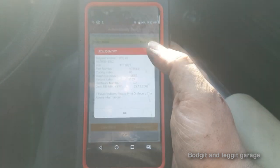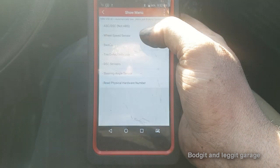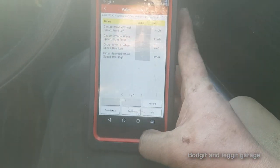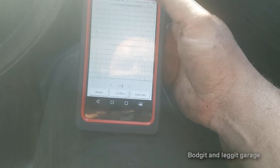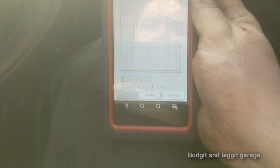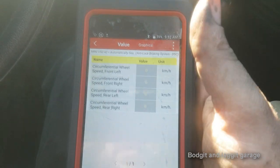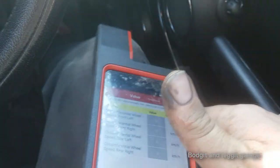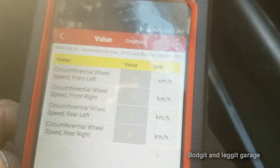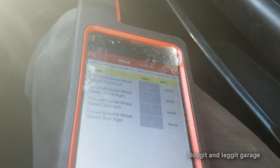Let me go into the ABS system on the scan tool. All good — no faults. Let me go into the data side and select wheel speed sensors. Now I'll graph these. When you turn in a corner, the wheel speeds will change slightly, so don't worry about that. You can see they all kind of went up at the same time, which is good. I'll take it for a drive and show you the graph.